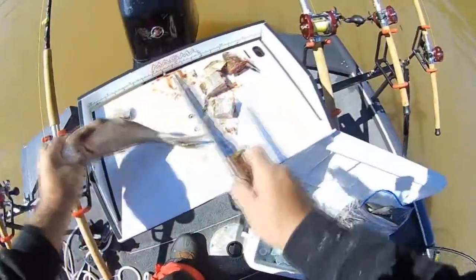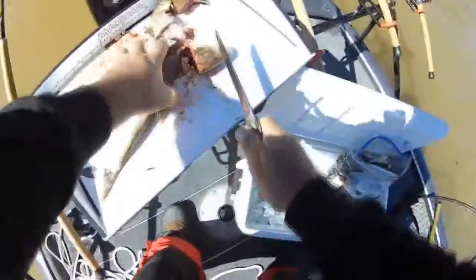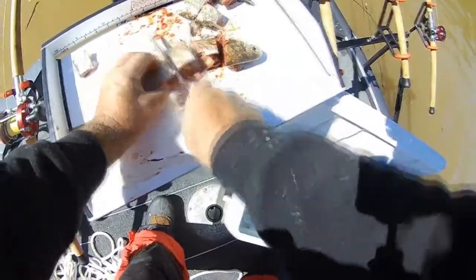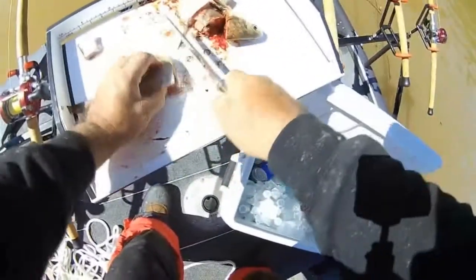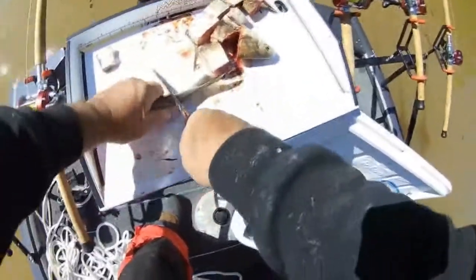Let's get a little chum down there, cut us some chunks in different sizes. Get rid of that tail piece, save that little chunk for later. Let me get another one and cut a couple up — one, two, three, four, five. We'll start out with six rods. Look at that blood, look at that gut pocket. Give me some nice chunks.